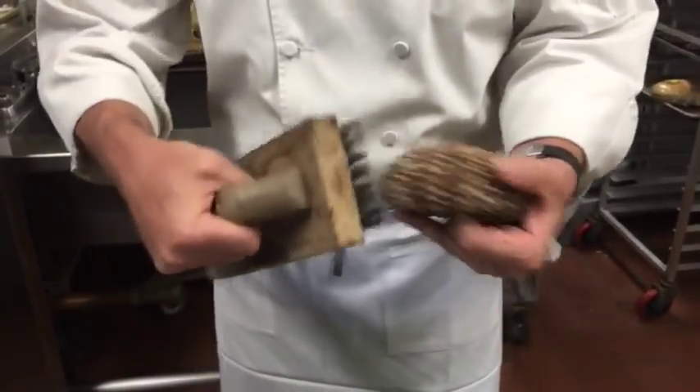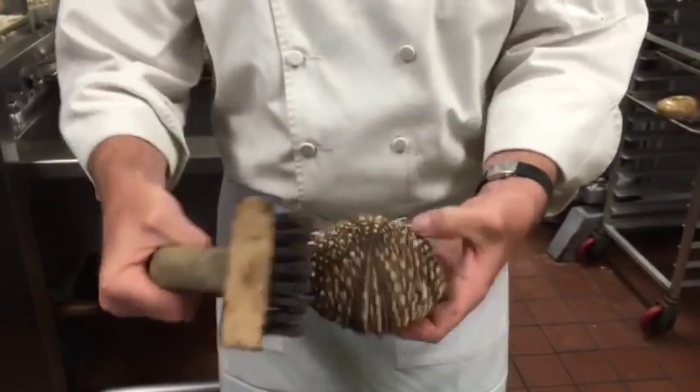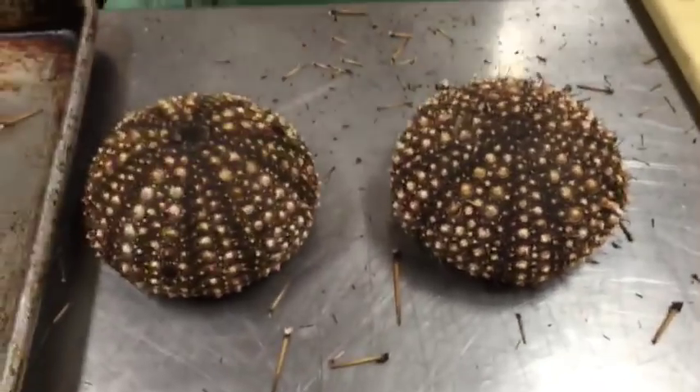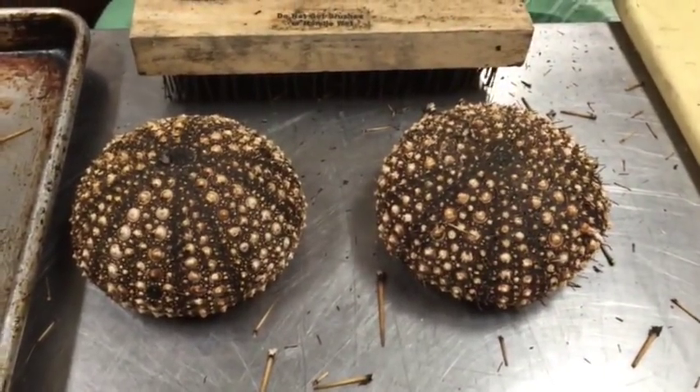Once you have it clean, stick it in the dishwasher or soak it in hot water to clean and sanitize it a little bit. That way you can get any smell off it.